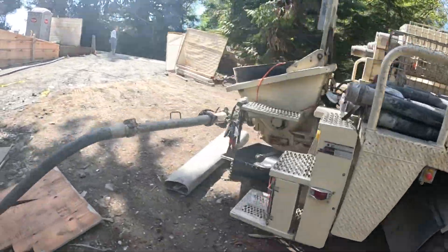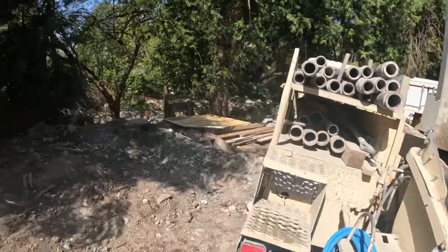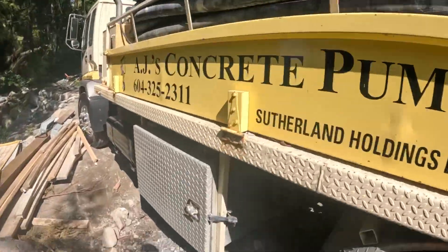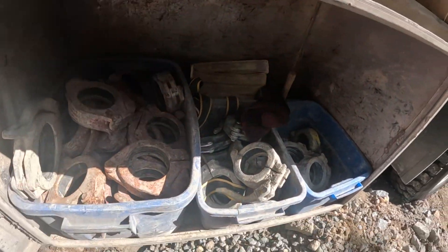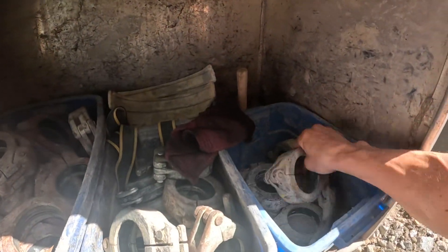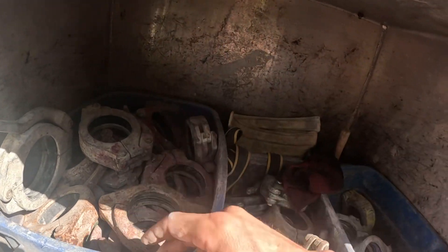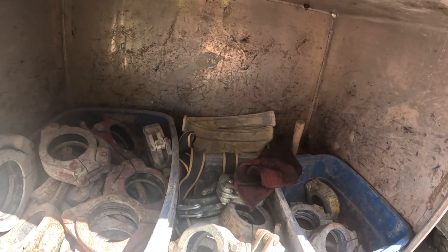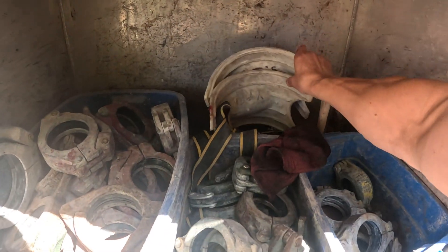Around the other side we have a bunch of three inch clamps, a couple extra four inch clamps, a bunch of two and a halves, and a bunch of twos. I like them in these little Tuftware containers — keeps them organized. I color code them, though the paint only lasts so long. Two inch is yellow, two and a half is green, red is three inch. It's helpful when you're on a job site with laborers helping — you just yell out what color clamp you want and it makes it easier for them.